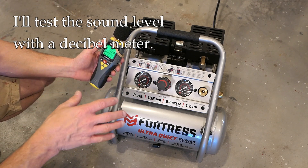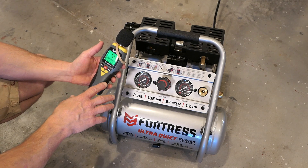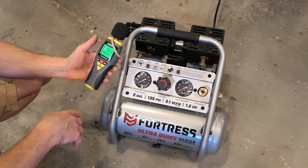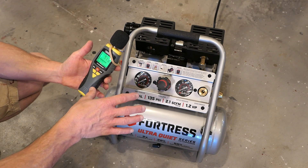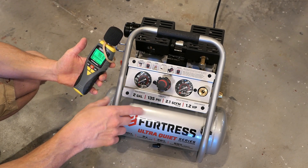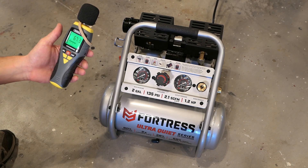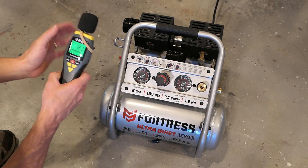Here's how I'm going to do this test. In previous videos testing noise levels, I registered the maximum decibel reading. This time I'll do it differently — I'll power it on, see how long it takes to reach maximum pressure, and hold the decibel meter near the unit throughout. It's not a perfectly controlled test since proximity affects readings, but I'm keeping it consistent with how I tested the other compressor. I won't record max decibel — I'll watch where it averages. The box claims 60 decibels, so let's find out.